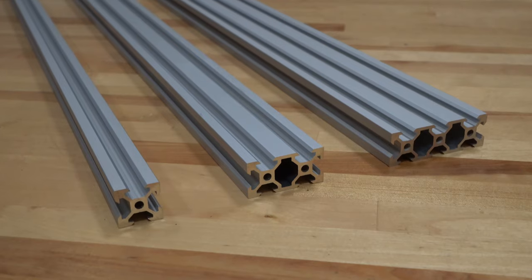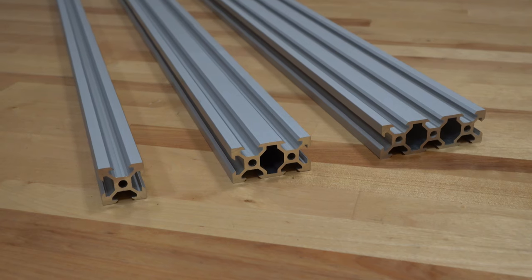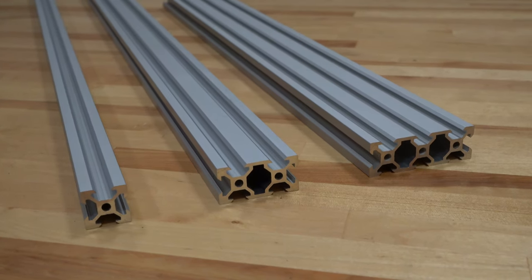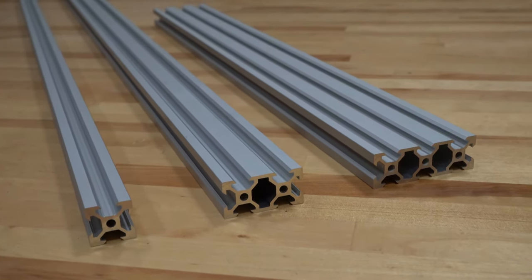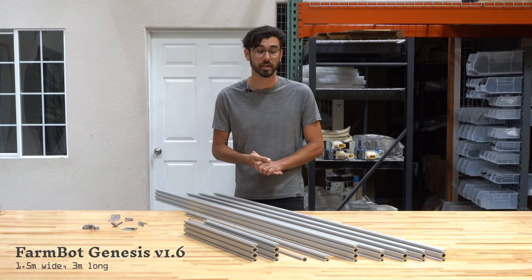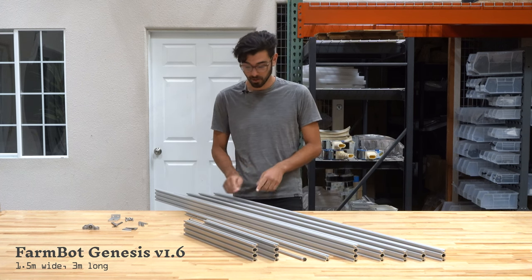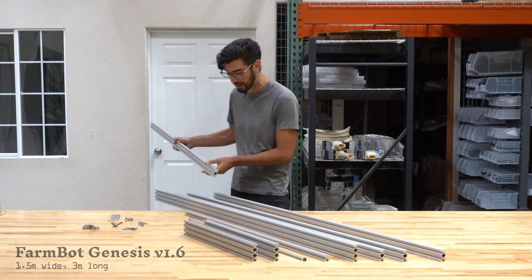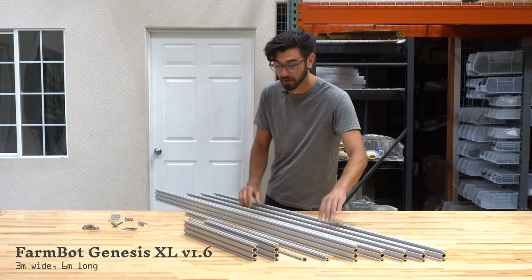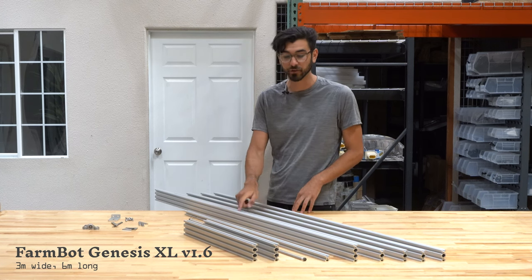The extrusions in the kit come in three different profile sizes. The z-axis extrusion is 20 by 20 millimeters, the track extrusions are 20 by 40 millimeters, and the gantry main beam and columns are 20 by 60 millimeters. In total, the Genesis kit extrusions allow you to create a FarmBot that is 1.5 meters wide and 3 meters in length. With the Genesis XL kit you can create a FarmBot that is twice as wide and twice as long — 3 meters wide and 6 meters long.